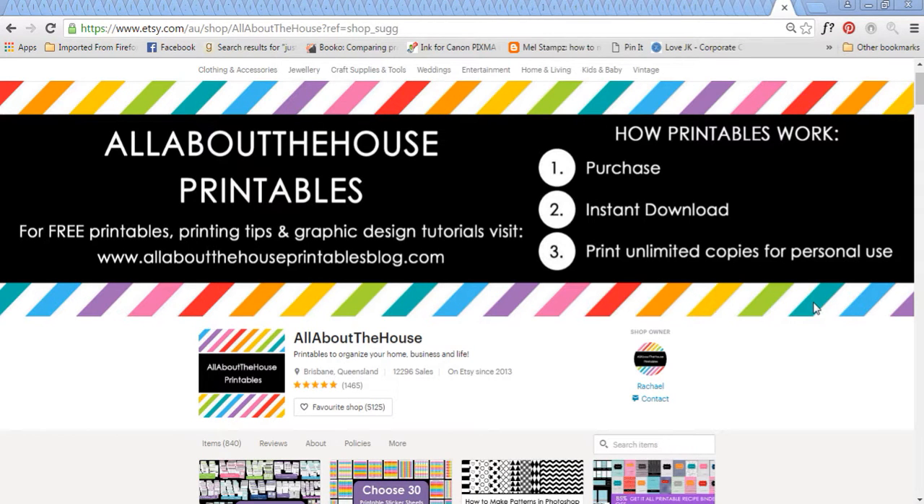Hey there, it's Rachel from All About the House. In this video I'm going to show you how to make a banner for your Etsy shop. The banner is the section up the top where you can use it for anything really - you could just have your name or logo, or I like to add a bit of information to mine. I kept getting asked all the time how printables work, so I included that up the top here, and since I've done that I've not had any customers asking me.